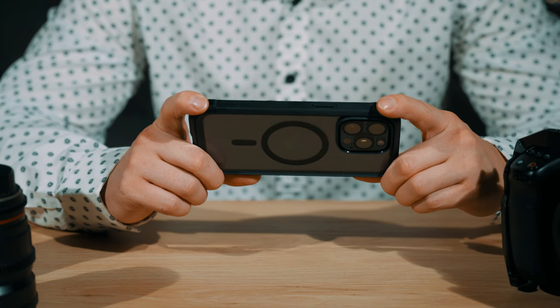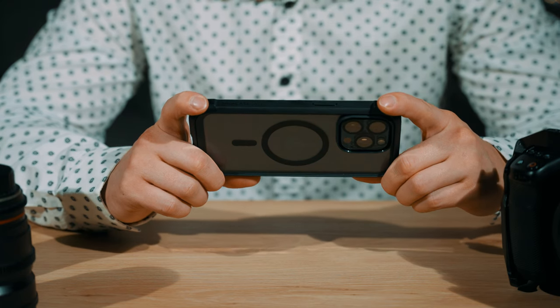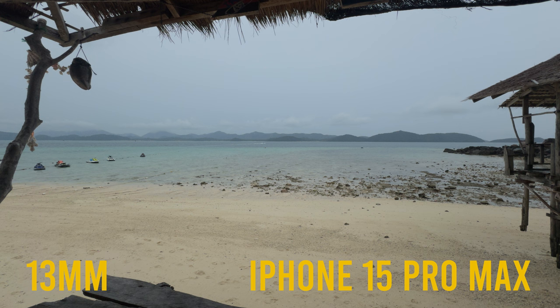I'm going to jump into a quick section of test footage with a little voiceover. Starting out, these are a few clips I gathered on a recent trip to Thailand — there will be a travel video coming soon. Starting with the 13mm wide angle lens, which I think looks pretty good. There is minimal lens distortion, as you can see on the horizon.